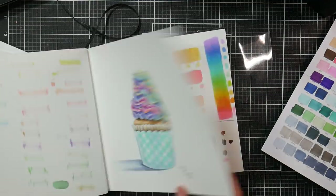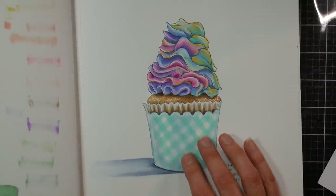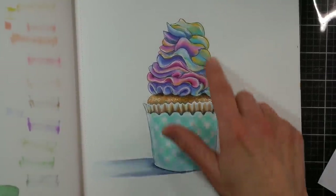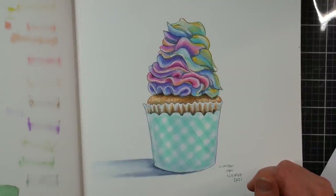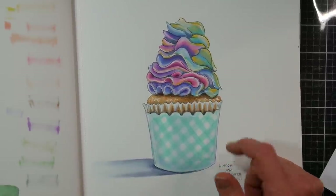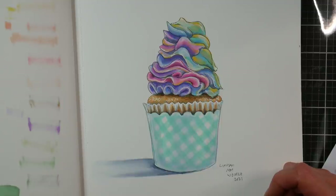I did an illustration of a cupcake — I had to use a little colored pencil to bring it together, but that's not the fault of the markers. I like the layering and the blending; they were very easy to use. The nibs are good for the price — not as good as the Altenew, not as good as the old Bionio (though I don't know if they've changed nibs with their new release), and not as good as Copics, but pretty good.